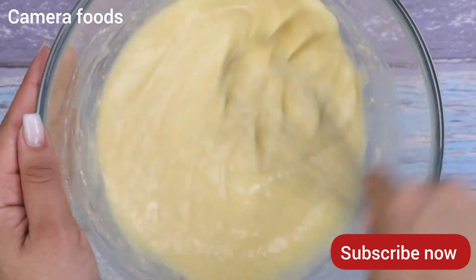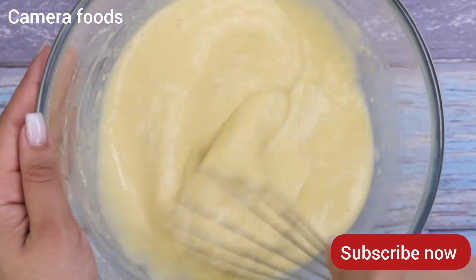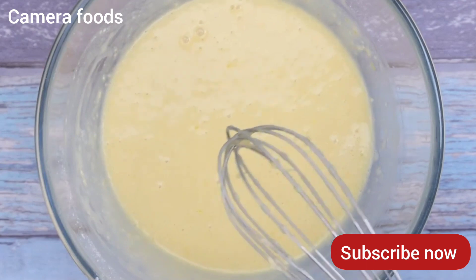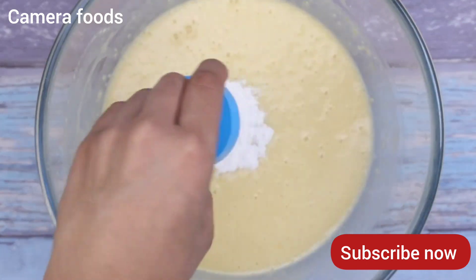Using a few ingredients present in everyday life, we can make a cake much tastier than those sold in conventional restaurants. Now I will add a tablespoon of baking powder.